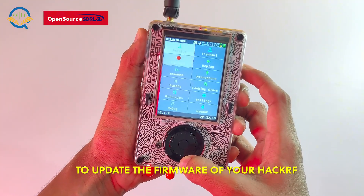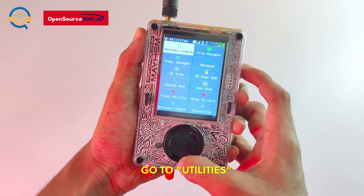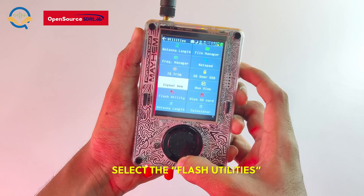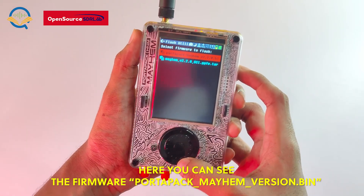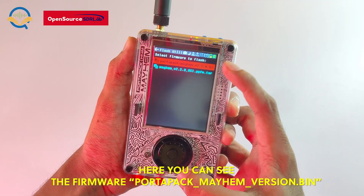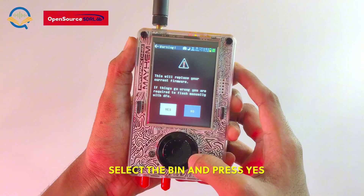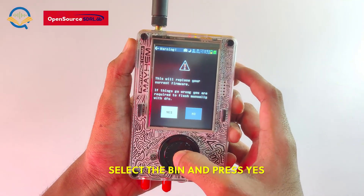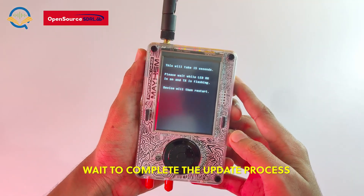To update the firmware of your HackerRF, go to Utilities and select Flash Utilities. Here you can see the firmware file: PortaPak Mayhem version .bin. Select the bin file and press yes. Wait for the update process to complete.